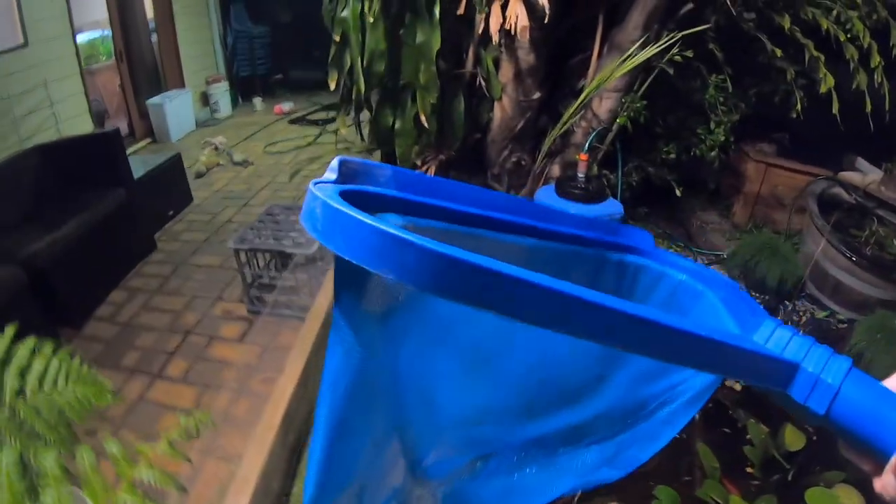What are we going to do? Let's scoop him out. I don't like toads spending too much time near the pond. Got him! Got a few fish in the net too but that's all right — I'll put the fish back and I'll get rid of the toad.